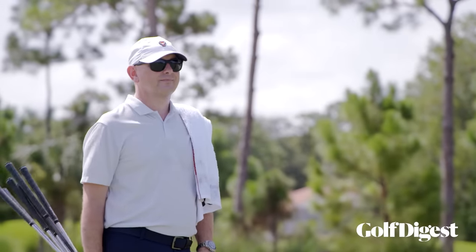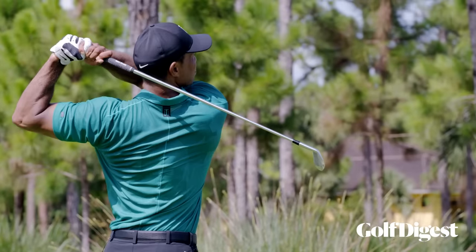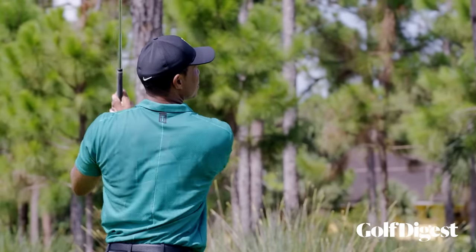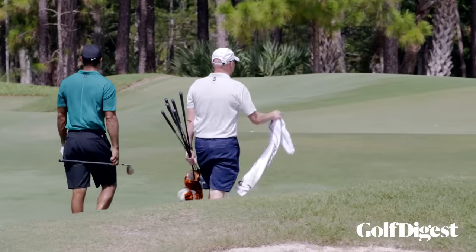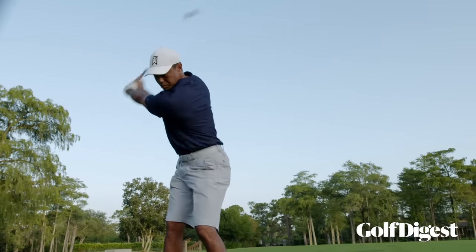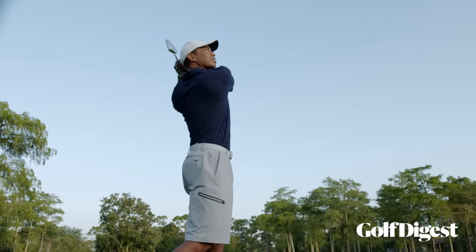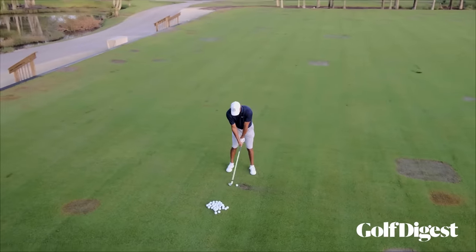In terms of practice, he'll definitely have weeks and days and practice sessions where he'll try to hit just stock every single shot the whole way through. Typically when he's doing that, he's working on his swing or adjusting to equipment. Once those two things are fairly dialed in, it becomes more of a shot-shaping exercise — low, high, medium, everything in the bag.